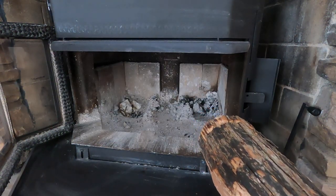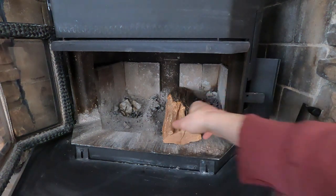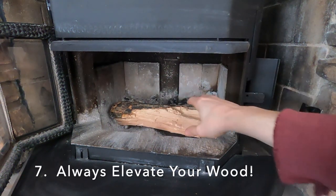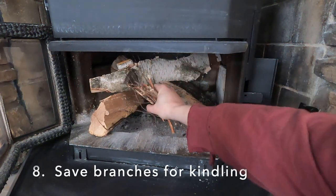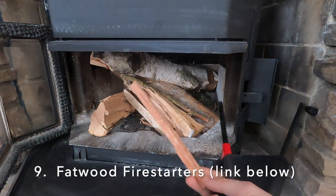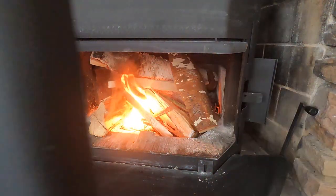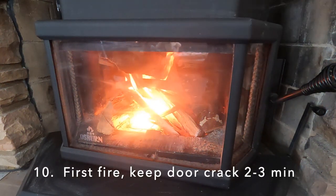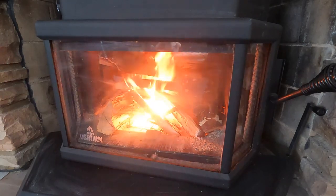There are a couple of orientations you can put your firewood depending on your fireplace insert. This is called north-south, running from the front to the back, and this is called east-west. Regardless of orientation, you want to space some air underneath any piece of wood because fire is all about breathing. I save branches from cutting up trees and use them as kindling. This is a stick of fat wood — it lights really easily, super oily. When first starting your fire, keep the door cracked a little — the airflow will rush in and help blow the fire onto the other pieces of wood. I keep it cracked for about two to three minutes.